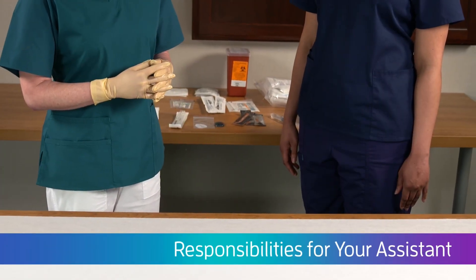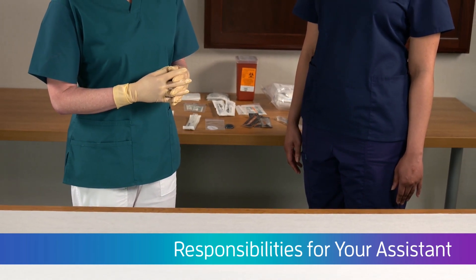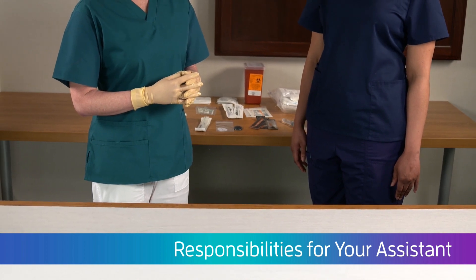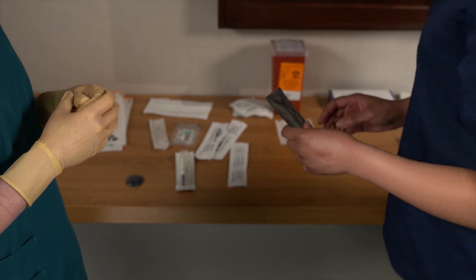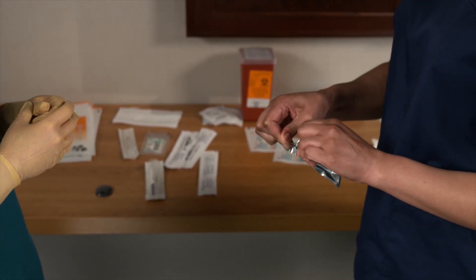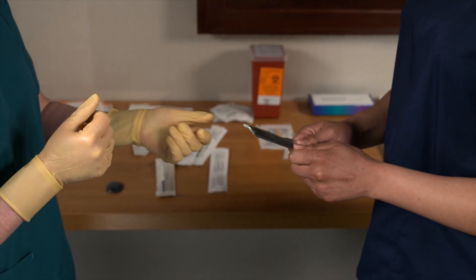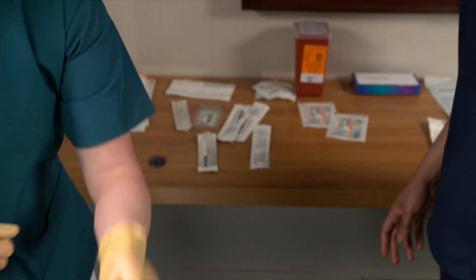Your assistant should take care with the package wrapping so that it doesn't touch the sterile field. Here is how your assistant should present the content of the sterile package to preserve sterility. Open the sterile item by holding the wrapped item in the non-dominant hand, then use the dominant hand to carefully peel the wrapper away. Your assistant should dispose of all outer wrapping that is not sterile.